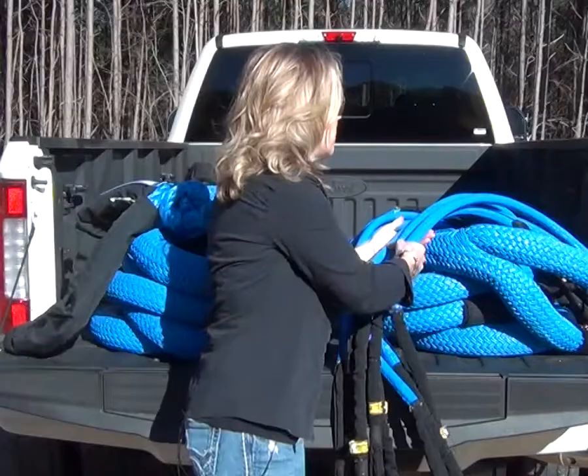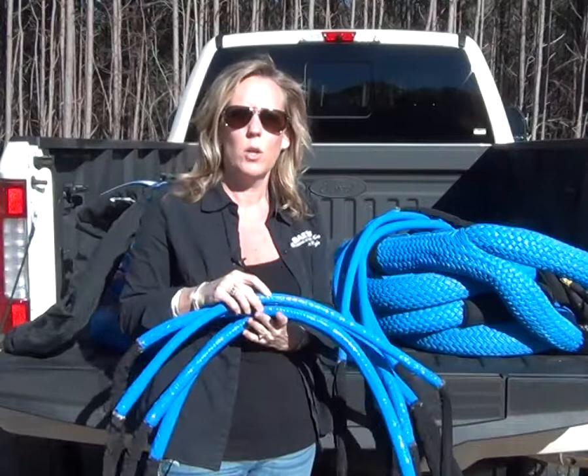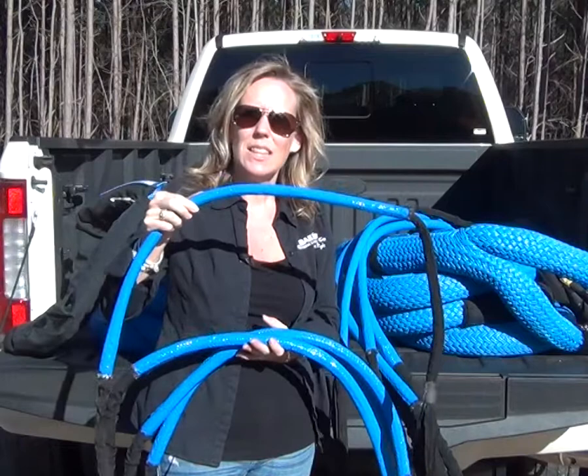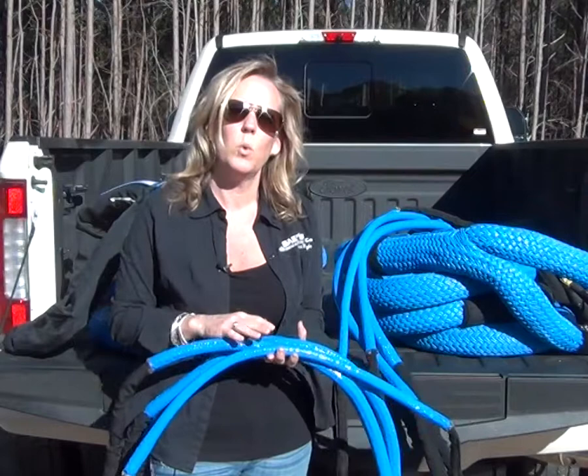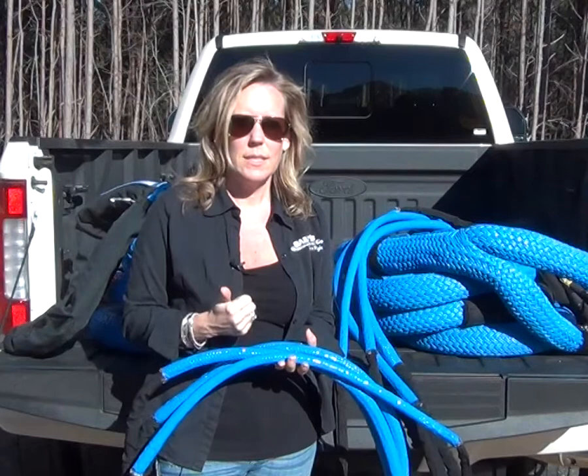The Bailey's mini slings are the same exact sling as the Bailey's, except they are a smaller or more compact size. All of the mini slings are six feet in length and have two feet of urethane sleeve in the middle. The eyes are Cordura covered, and they all have a safety factor of five to one.